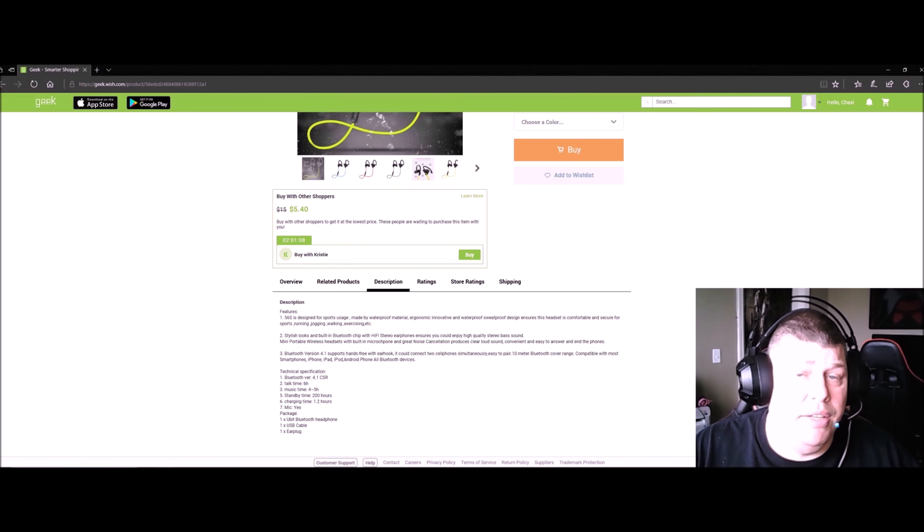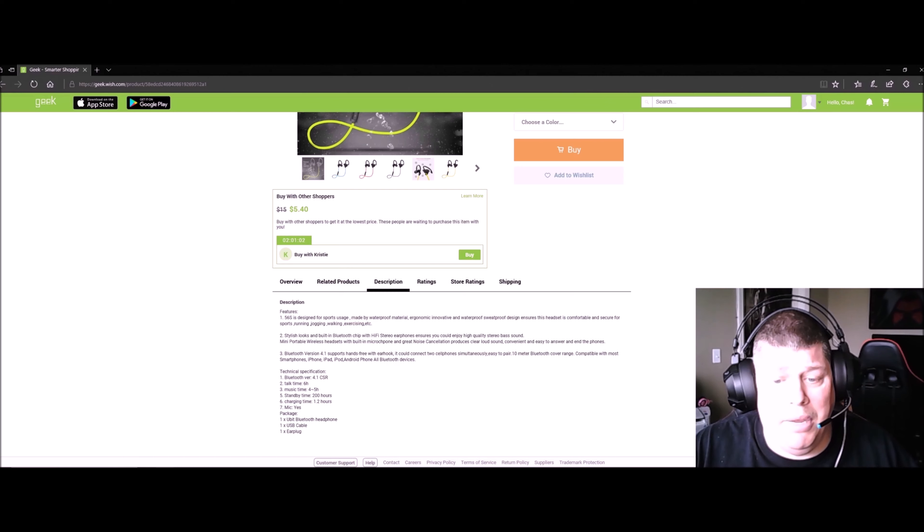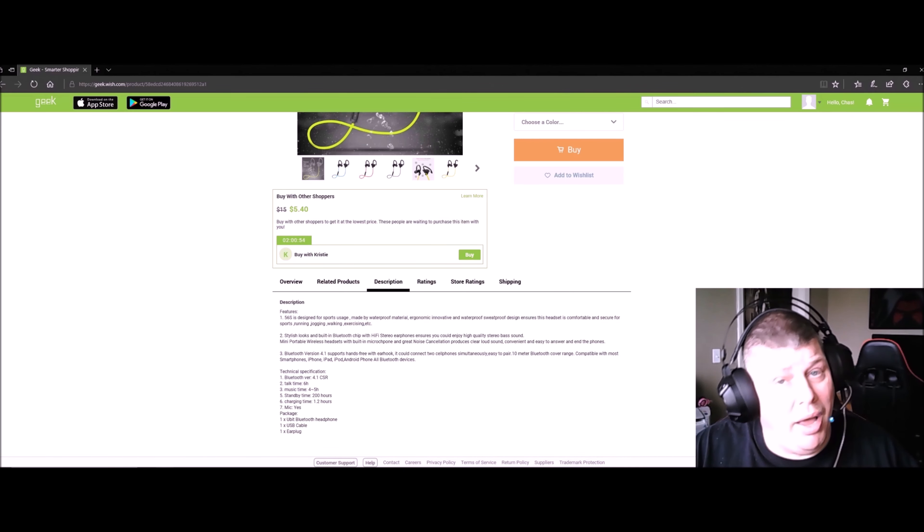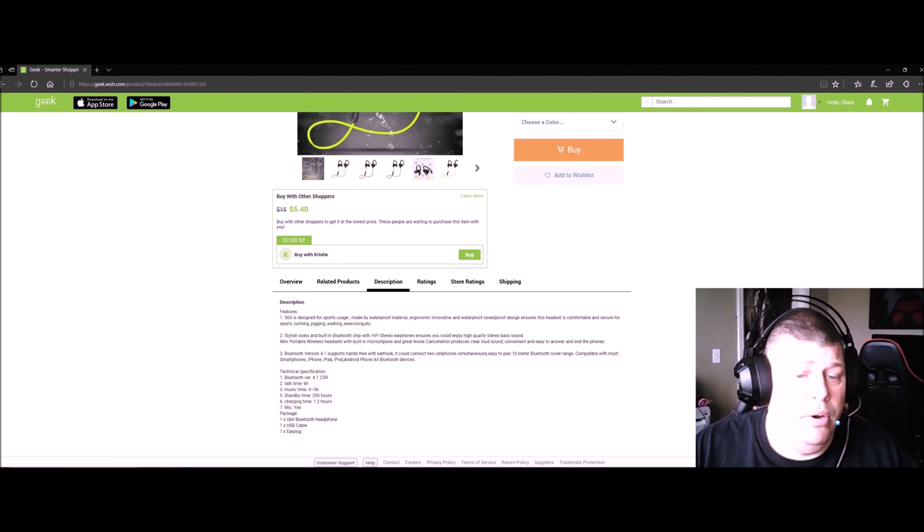You're really going to like this. The microphone is great — it has noise cancellation and produces a clearer, louder sound, making it convenient to answer phone calls. The Bluetooth coverage is 10 meters. It's also compatible with smartphones, iPhone, iPad, iPod, Android phones, and pretty much all Bluetooth devices.